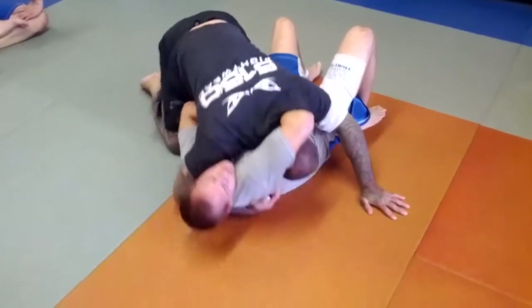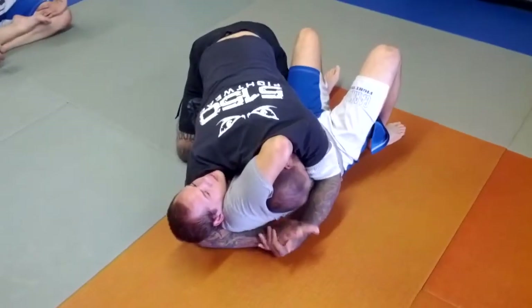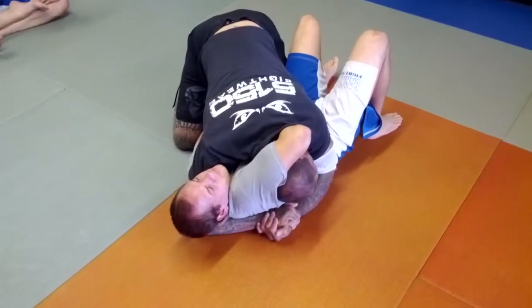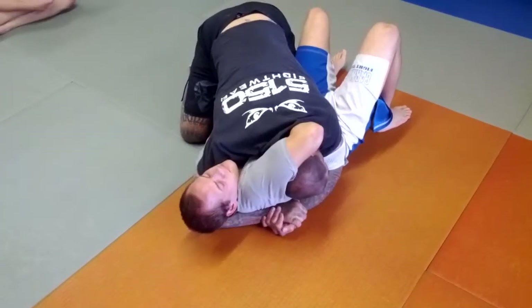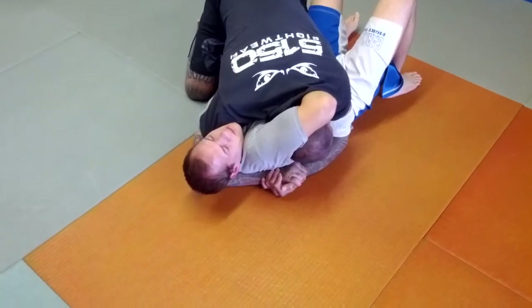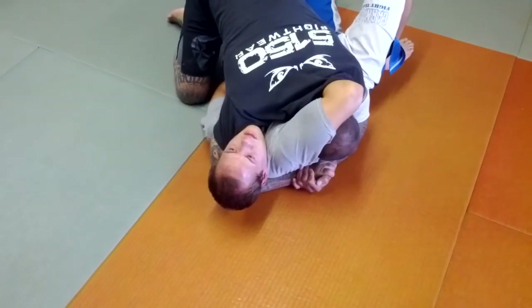I hug him around his head and get a good grip. Once I get this grip, I'm going to lock my hands palm to palm. Notice this elbow is going to be in tight to his body. This elbow here is going to keep his hip from hipping out. So I'm going to lock him in tight, palm to palm. From here, I'm going to squeeze my shoulder to my chin tight, so it's going to trap his hand so he can't let go.